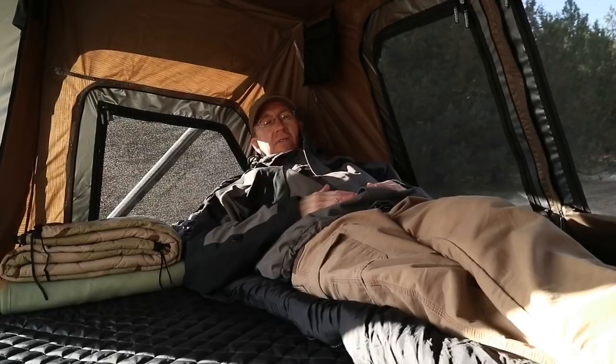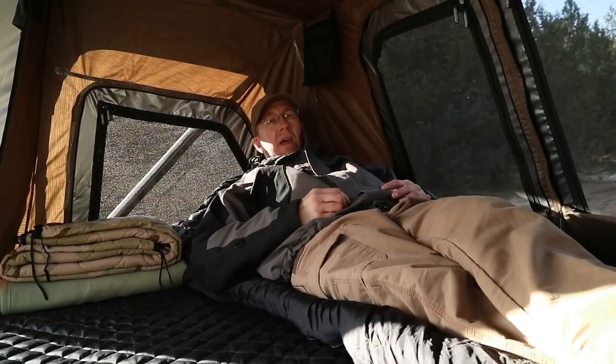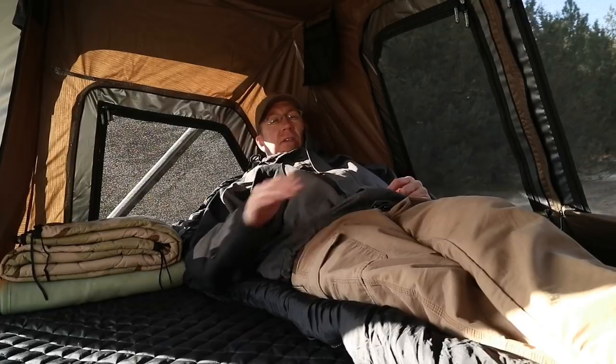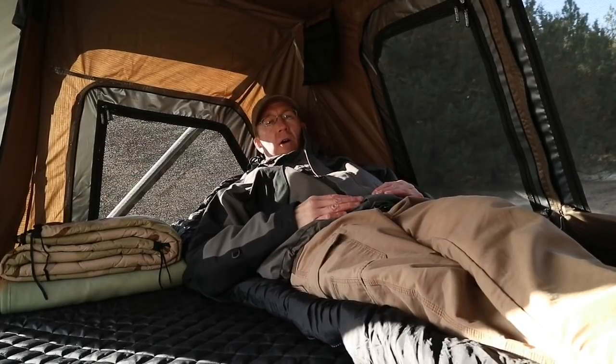So hopefully this gives you an idea of the size of it. I'm laying fairly close to this side over here, and there's plenty of room for another person. I'm a fairly big guy — I'm over six foot tall — and this would actually be really comfortable for two people. But it's going to be just absolutely perfect for me with all my gear.